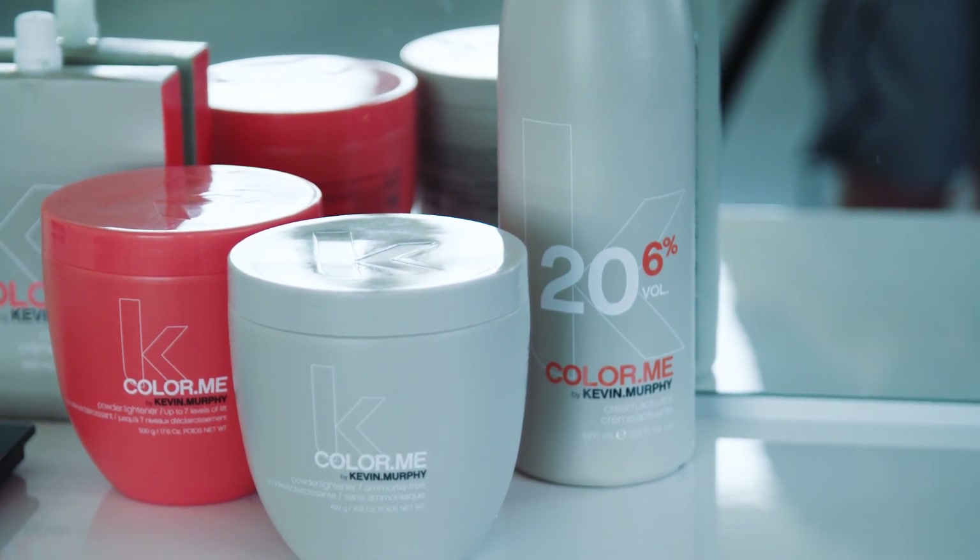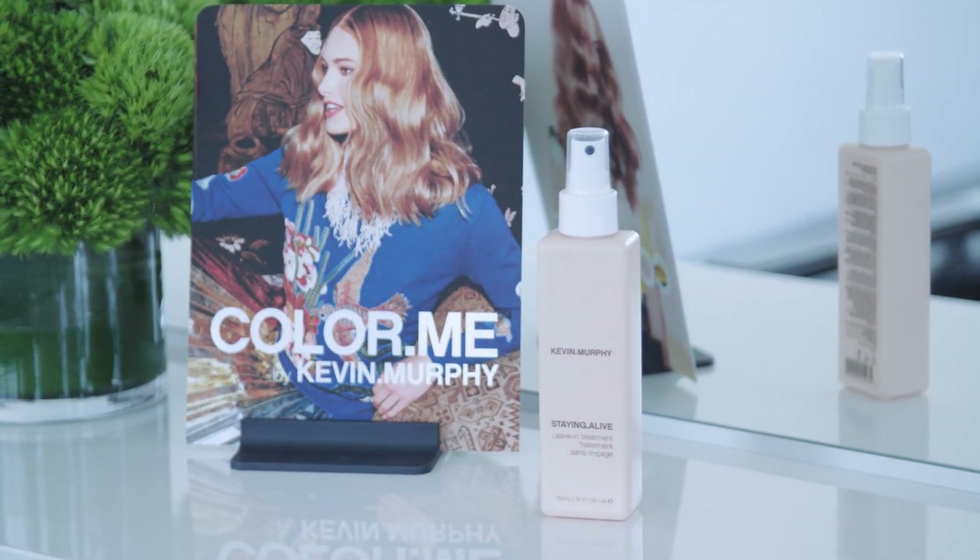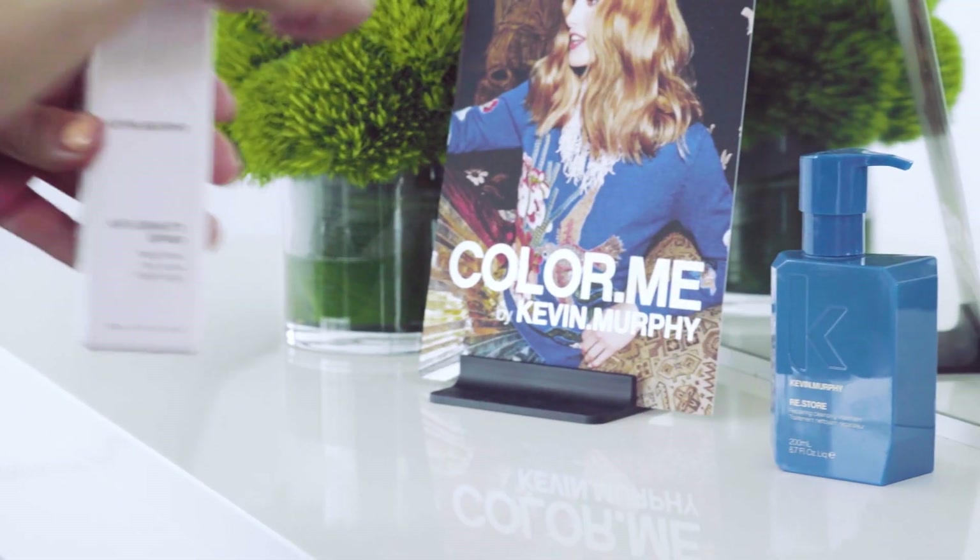After every colour service, I always use Restore. It's a cleansing treatment which helps to cleanse the hair but also strengthen it at the same time. And then I use Staying Alive which helps to lower the pH and also lock the colour in.